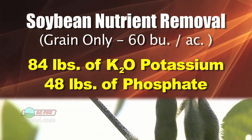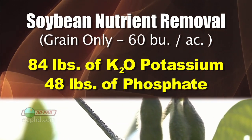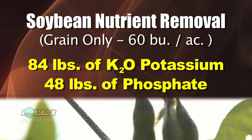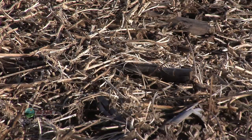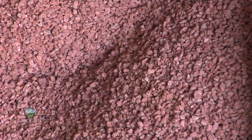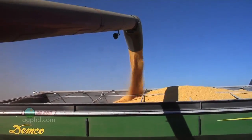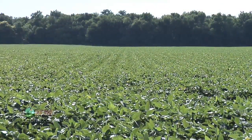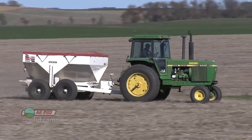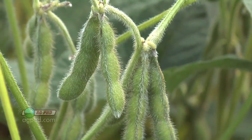Soybeans remove lots of phosphorus, potassium, micronutrients, and even a little sulfur. A 60-bushel soybean crop — just the grain — will remove about 84 pounds of K₂O and about 48 pounds of phosphate. So if you're not replacing what you removed, you need to be thinking about that. Just to replace that 84 units of K₂O, you need 150 pounds of potash. I talk to so many farmers whose corn yields keep going up but bean yields are stagnant, and when I ask about their soybean fertility program, they say they're doing most of their fertility on the corn — and that's really the big reason.